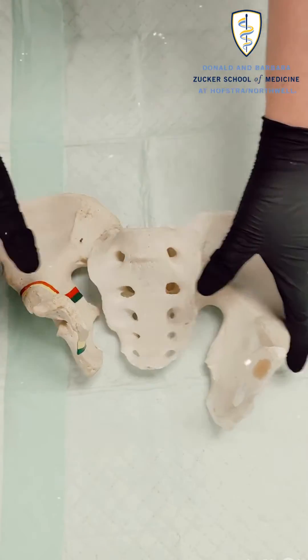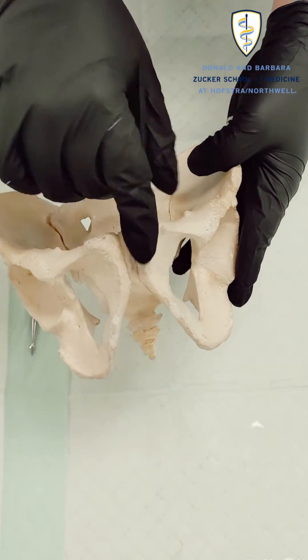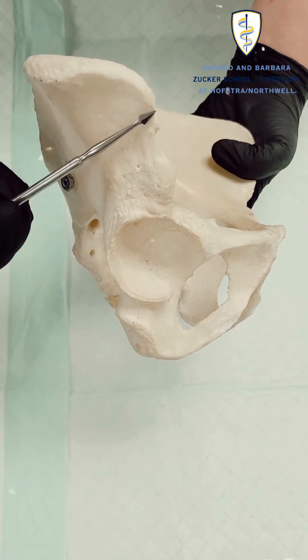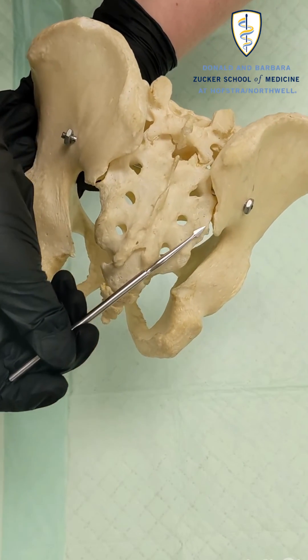Some other good landmarks to note are the pubic symphysis, the area of cartilage between the two pubic bones, the ASIS, which stands for the anterior superior iliac spine, and the sacroiliac joint, where each side of your pelvis connects back to your spine.